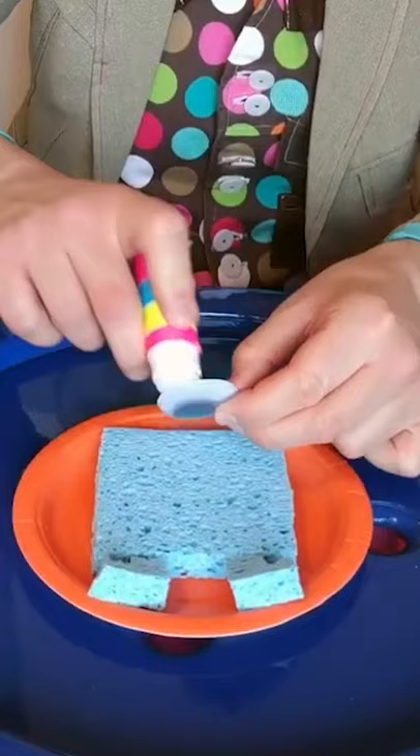Draw on a mouth with a pen. And your square is ready! I am a square!